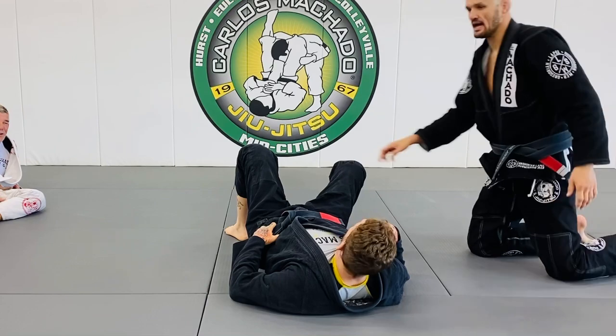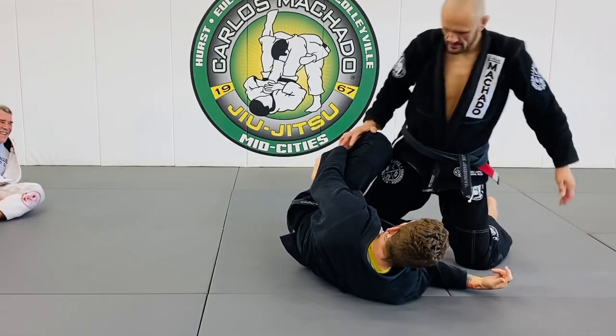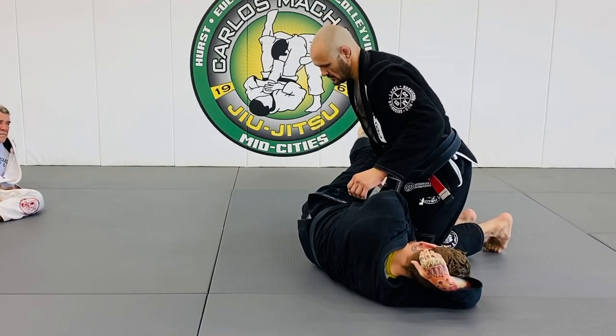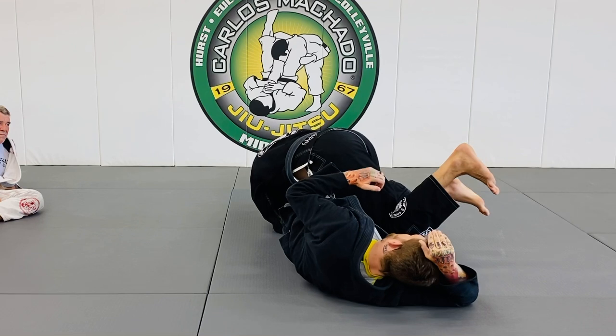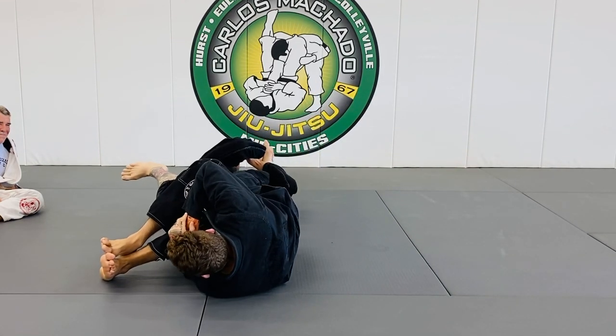Okay, all you guys — if you just want to try it: you're here, you've got the toes. All I'm doing is just hooking with the back leg and then taking it over this way.